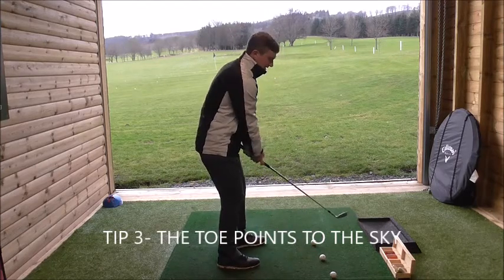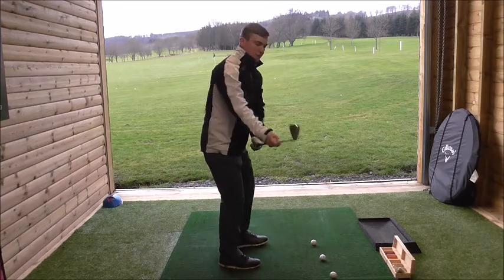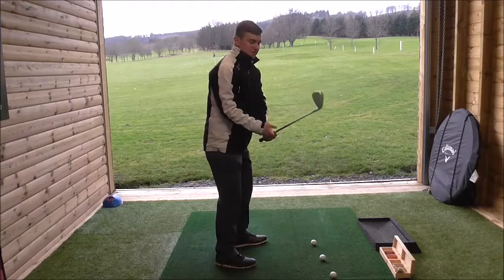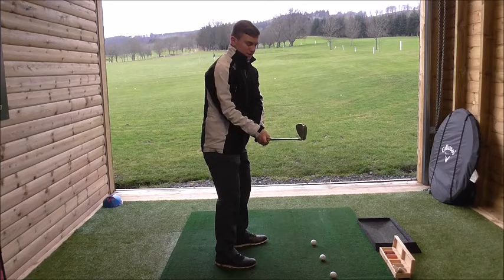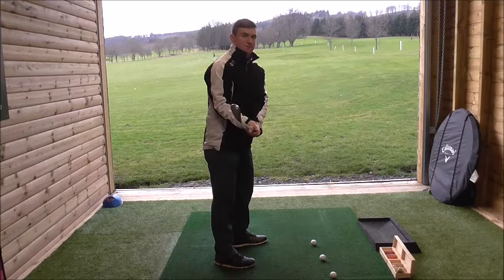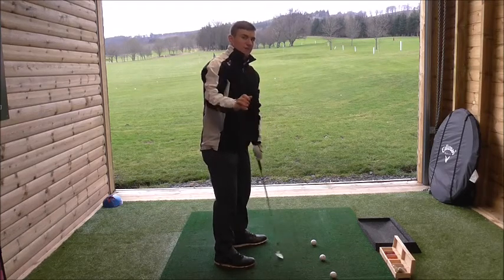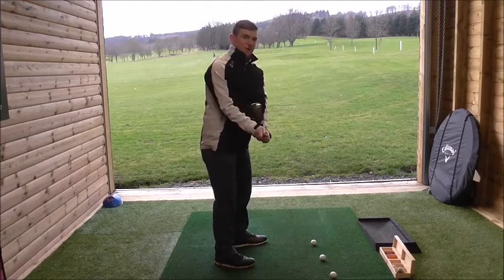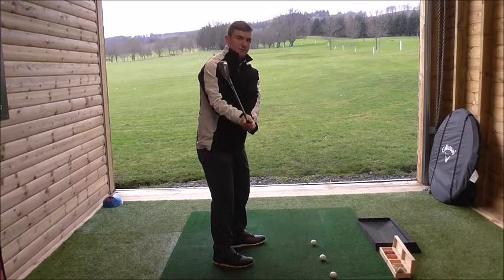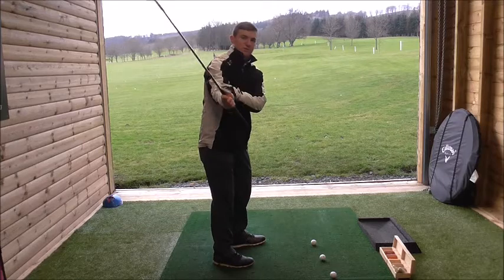So to recap — start the motion like a one-piece movement: shoulders move, then club moves, everything goes back together. From there, get the club parallel to the ground with the clubface square in that position. We should create a little wrist hinge, created from the momentum of the swing. Since this is just a half shot, the club should just go to the halfway position, with a little bit of wrist hinge on the left wrist gradually working the club up.